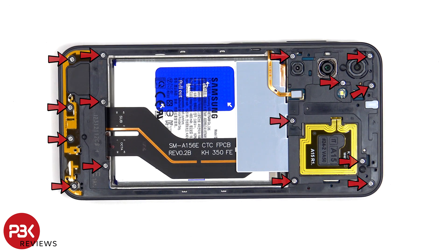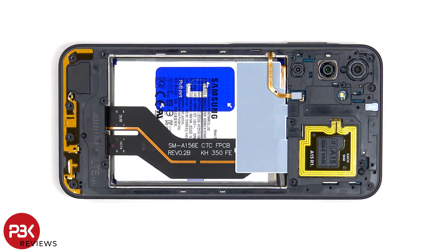At this point there are 15 Phillips screws that have to be removed. The fingerprint sensor cable can now be disconnected.